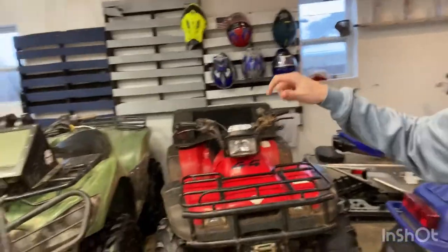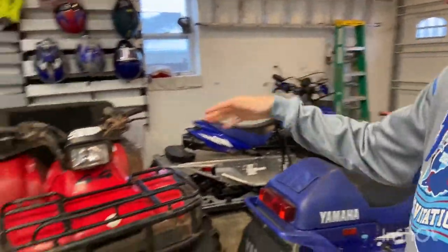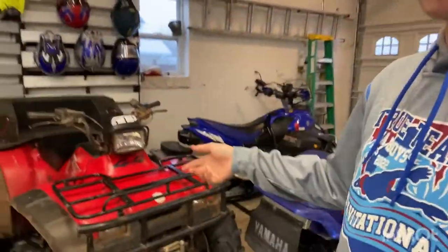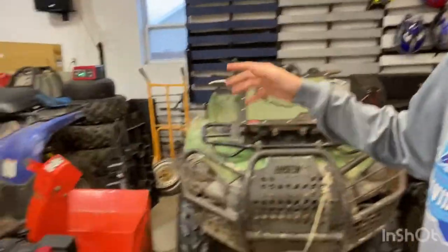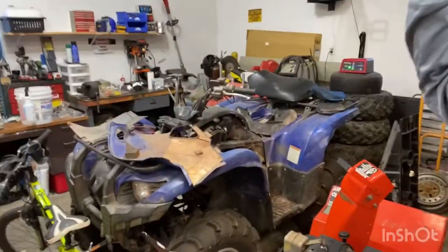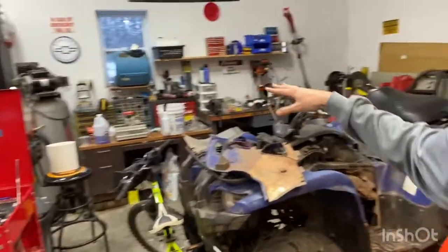Then we've got the Honda Brute Force and the Grizzly reorganized facing outward — this way they take up less space so we can fit more vehicles without it being too tight. Right behind the snowmobiles is the Honda, then the Brute Force, then some random stuff — tires in the back, bikes up on the ceiling, and the blown-up Grizzly closer to the shop. The plan is to get the Grizzly running this winter so it's ready to rip next summer.